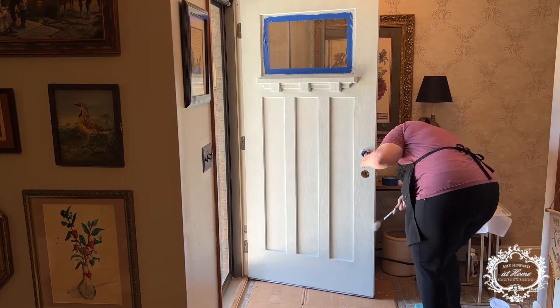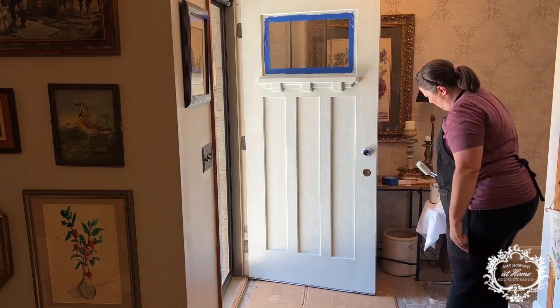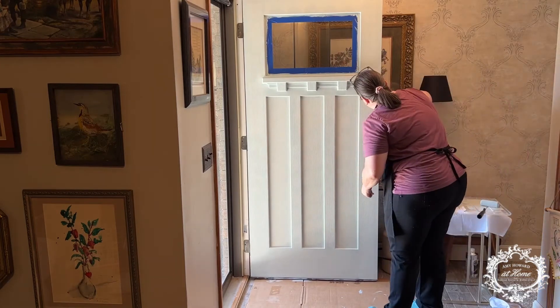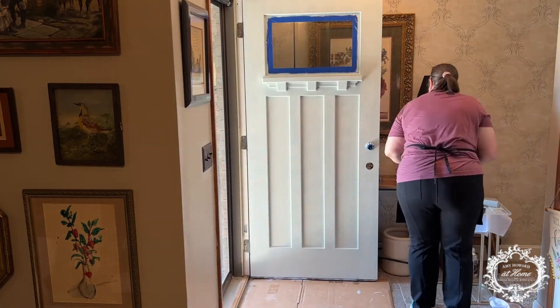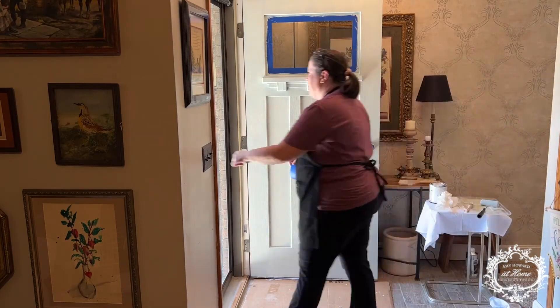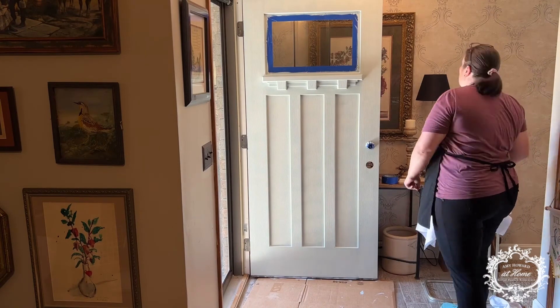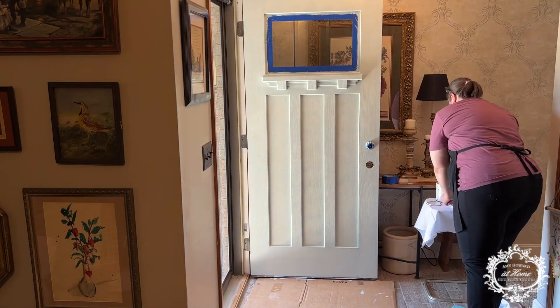Make sure you get the edges, because that will be exposed when you open the door. That's why we taped off the back — so we could get everything a uniform color. Now I'm just checking for any little areas that are left. Once I get all the areas touched up that I could have possibly missed, I'll let this dry for another two hours and we'll see the finished product here in just a moment.